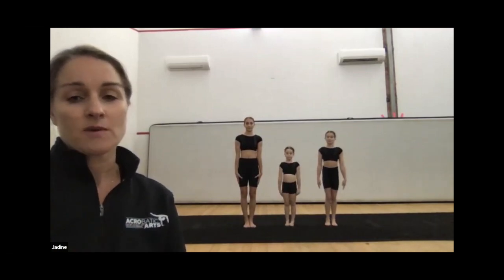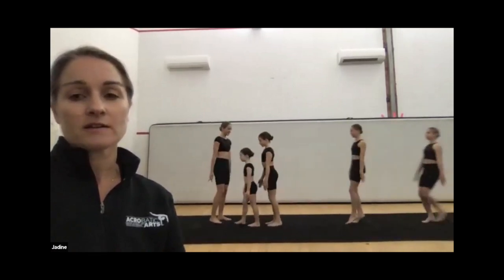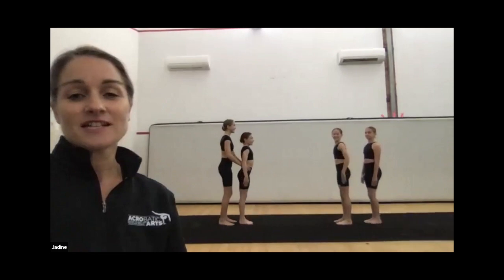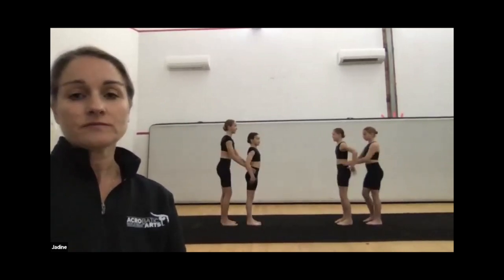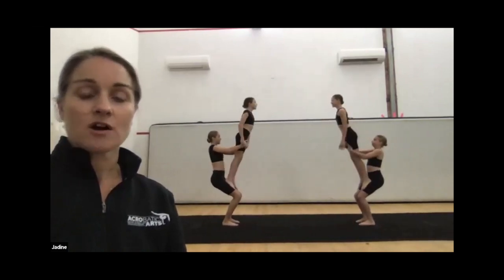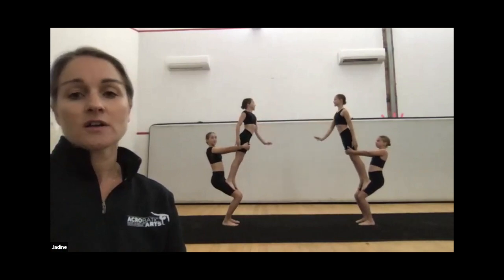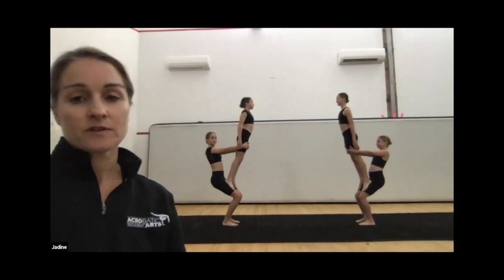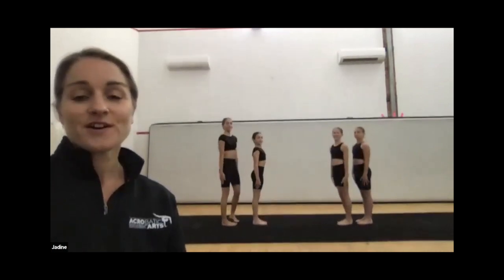If you have lines set up, you could do this on mass and it could make a kind of tunnel coming forward in your dance. That can be quite appealing if you have quite a few students — just giving that height. So it works really well as a group element.